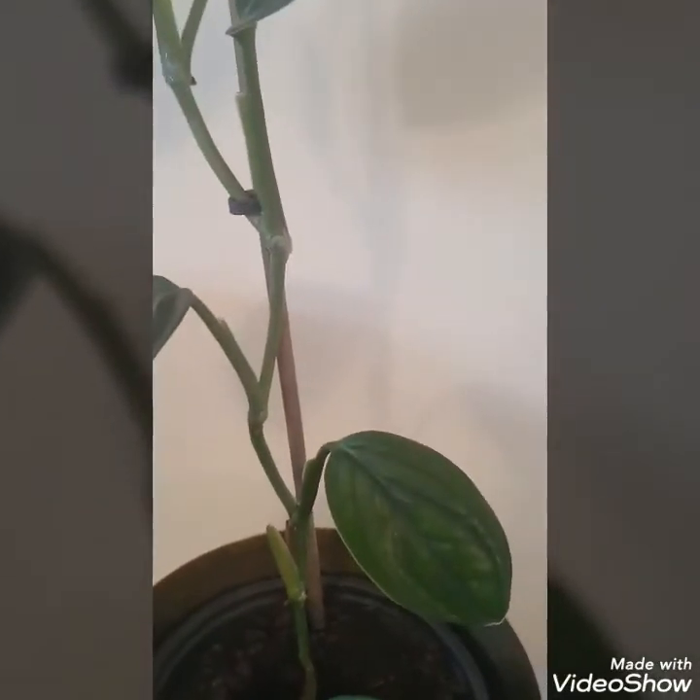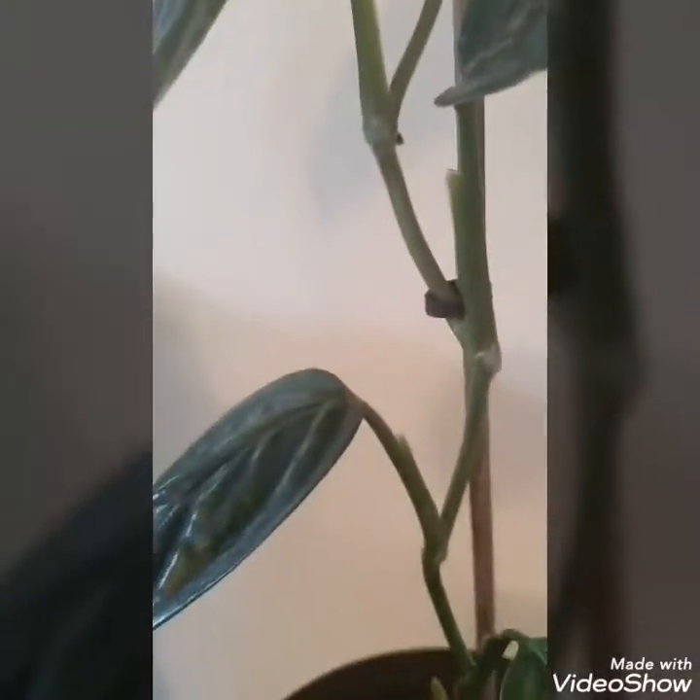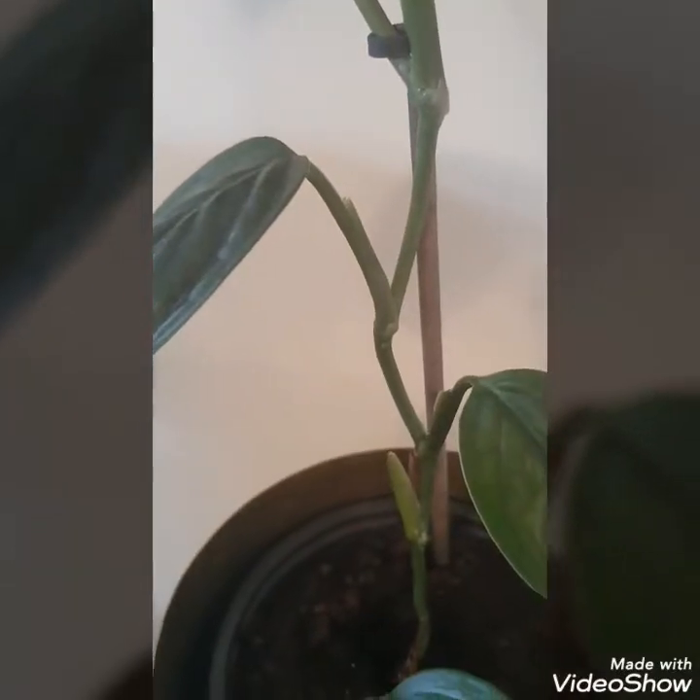A few weeks in, I still haven't had any growth on my Monstera Peru, unlike some of my other plants. So I've popped it just inside the leaves as well, because I'm not 100% sure where I was supposed to put it, so I've basically put it all over it. Hopefully that will force some growth.